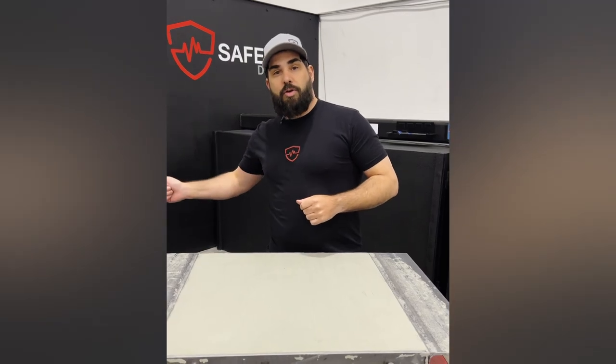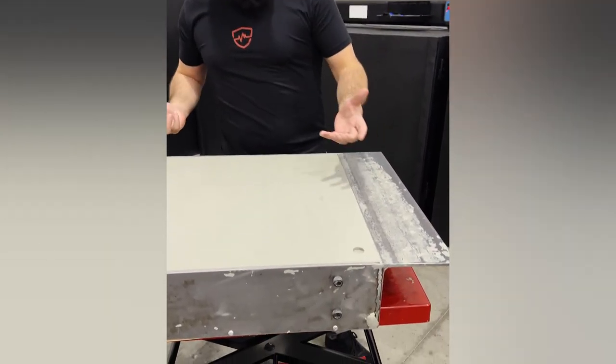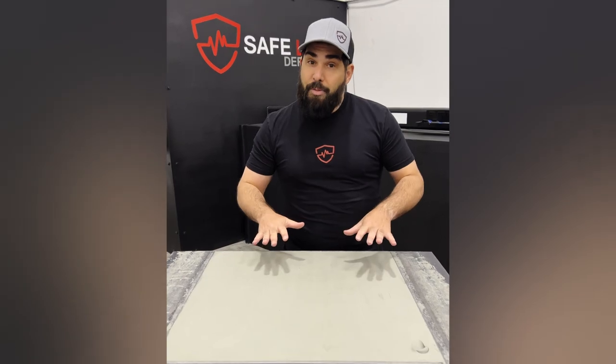One thing to note before we start shooting these blocks is that this clay is not meant to mimic flesh and bone, and I can show you that. If I push into you as a human, I cannot move you around like that. This is meant to be a very consistent medium for measuring blunt force. So just remember — just because you see a crater does not mean that's what's going to be left in your body.